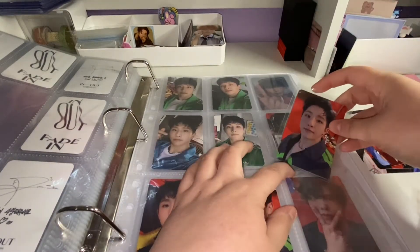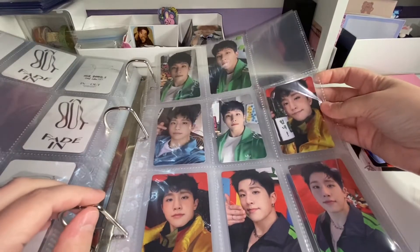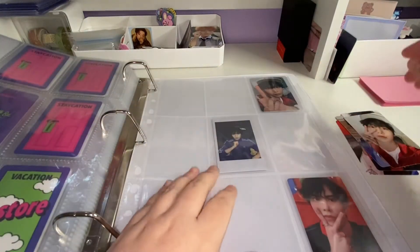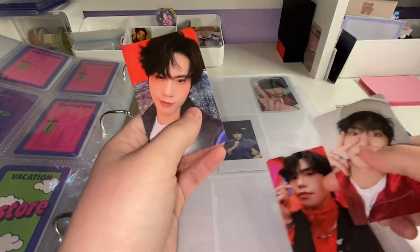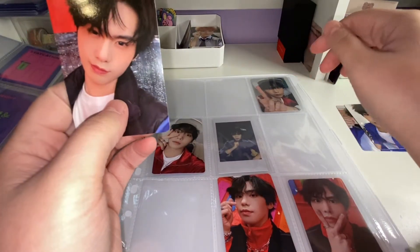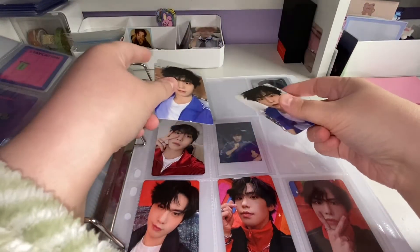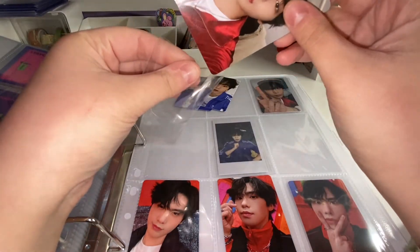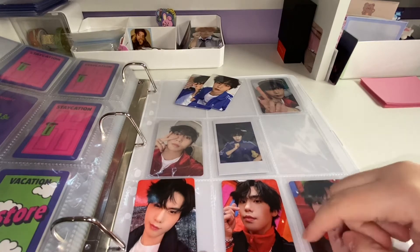It's so satisfying to fill up a page — it just feels good to complete your set. There's my page for their Restore album; still missing one but I'm satisfied with how it looks. Now we have Rocky's PCs. I've got two of the blue that's a set, and I'm matching them up. This one for sure goes here because it's already set up, so we'll put this one in.